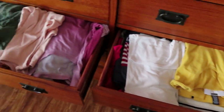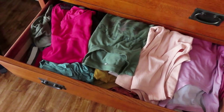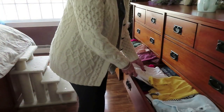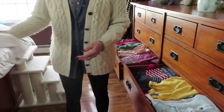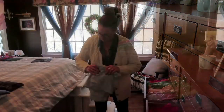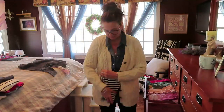So this is one drawer and this is the other drawer I'm going to be working on. One has short sleeve shirts and the other has long sleeve shirts. I'm just going to start taking them out, feeling them a little bit, and looking at them to see which ones I'm going to keep and which ones I'm going to give away.